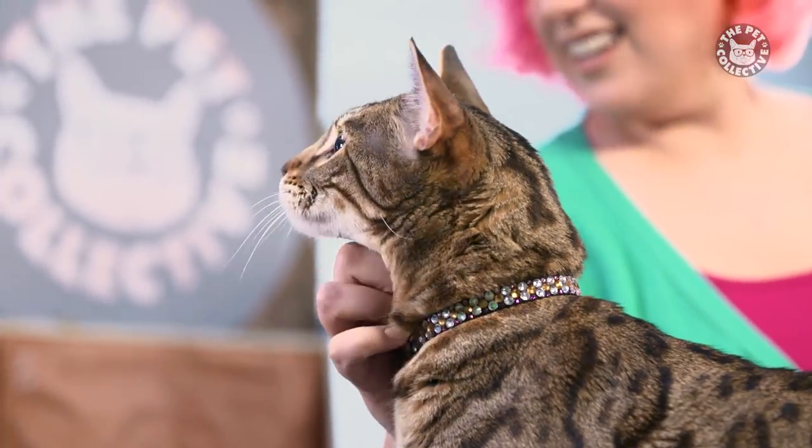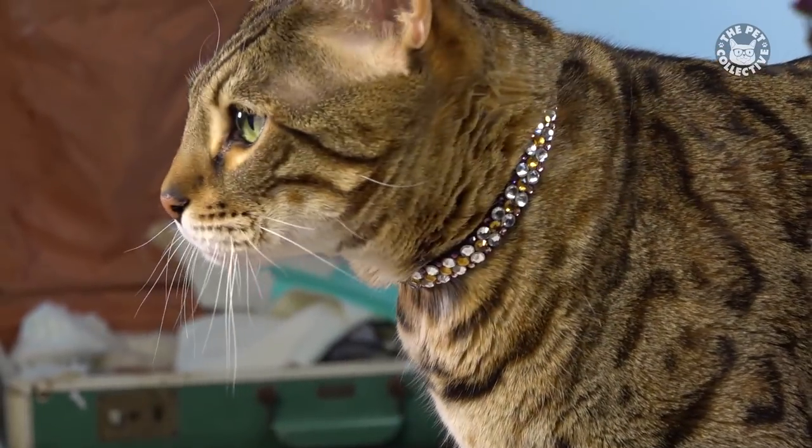Hey guys, I'm Laura, and on today's episode of Critter Crafts, we will be making embellished cat collars.